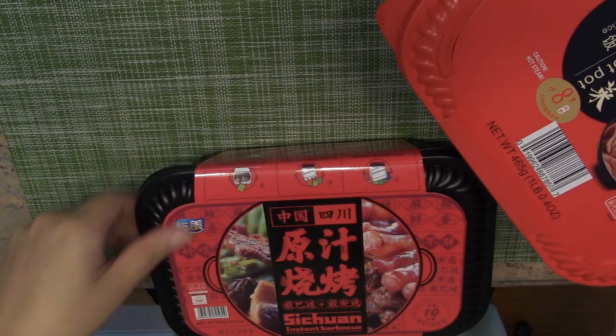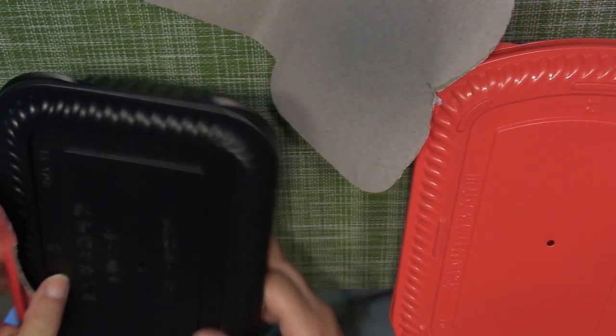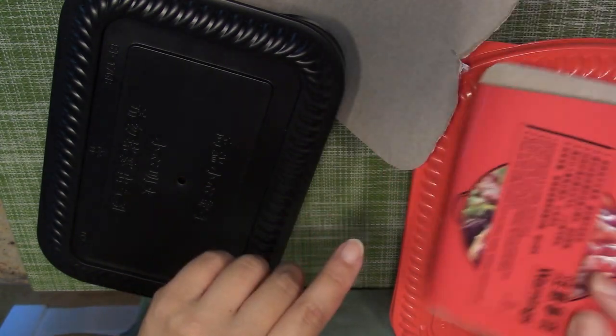You don't have to set up the stove — it's gonna heat up itself. It also says on the back: be careful, it's gonna be hot. And the instructions are very good — they have Chinese and English.